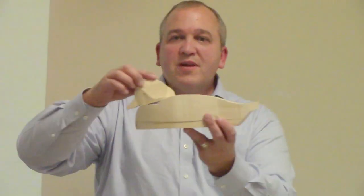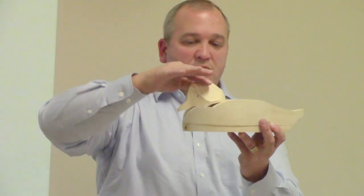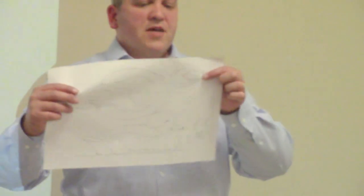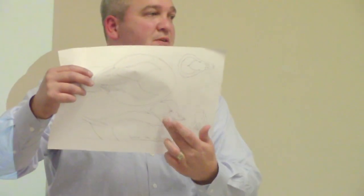You can see there's a big gap there but next month I'll show you how to recess that into the body. Tonight we'll focus on the head. I draw three patterns for my heads: a top view, a front view, and a side view. I try to get as much wood removed in the bandsaw process so that when I'm done cutting it out, I pretty much have all the shapes I need and it's just a matter of rounding it off, which saves a lot of time.